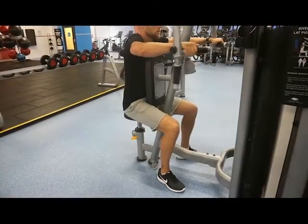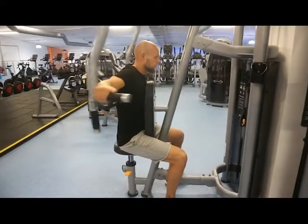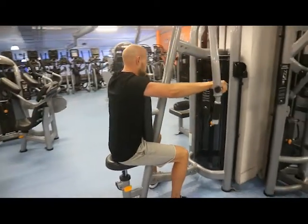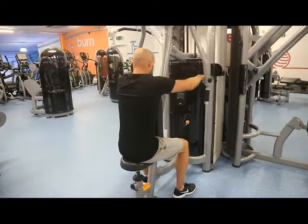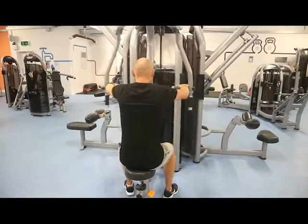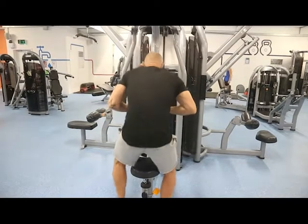When you have fully extended your arms, hold for a split second at the back and try to squeeze the muscles together. You'll also notice that my head is in a neutral position — my chin isn't on my chest and I'm not looking up to the sky. When the set is complete and you've done all your reps, slowly bring the weights back down and the handles back together.